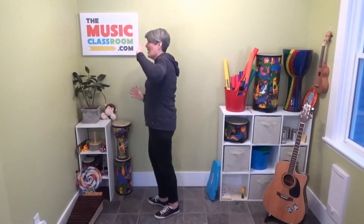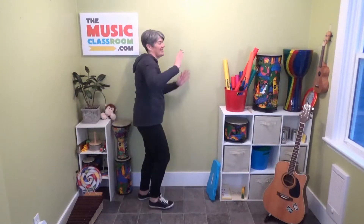Wave your arms together. One, two, three. Wave your arms together, look at me. Wave your arms together, round we go. Wave your arms together, just like so.